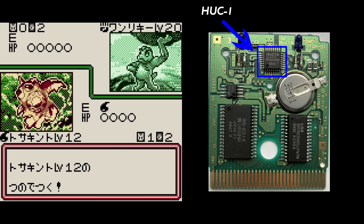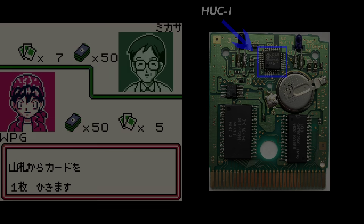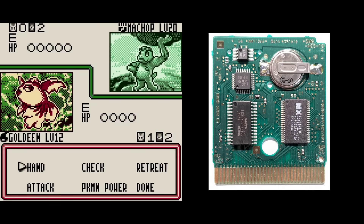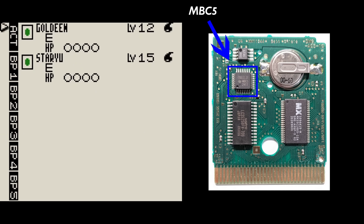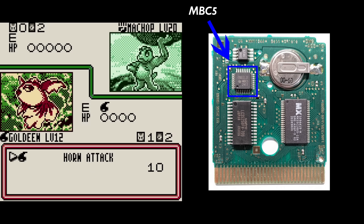This was because these mappers included an infrared sensor, so the game, which was a backwards compatible Game Boy Color game, could still communicate on the monochrome Game Boy models. The international version though swapped out the HUC1 to use the MBC5 instead, with the communication function just handled by the GBC's IR port, meaning this feature was unavailable on the older DMG hardware.